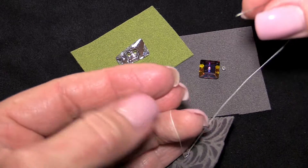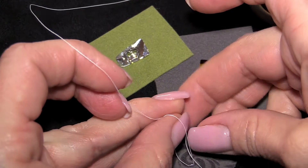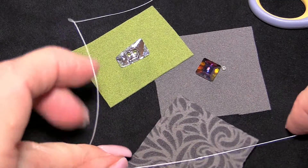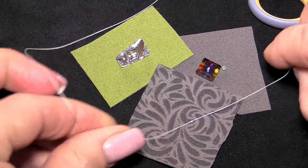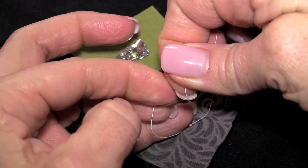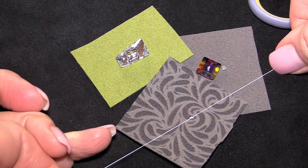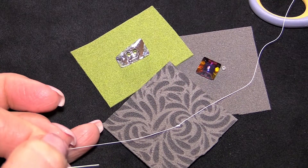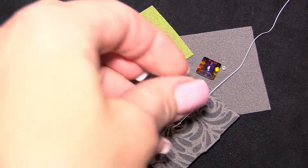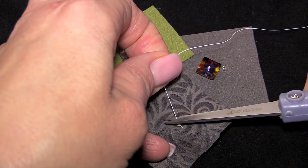I typically default to a surgeon's knot, which is bringing the left thread over the right thread two times, pulling that tight, and then bringing the right thread over the left thread — which because of the nature of the knot is the same thread you started with — and pulling that tight, just to create a nice secure knot. Then trim those threads nice and close. Depending on the application you can add a little bit of glue to the knot for extra security, but in most cases that's not necessary. Repeat for the other side so that your article is nice and secure.